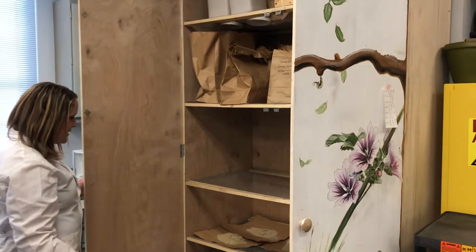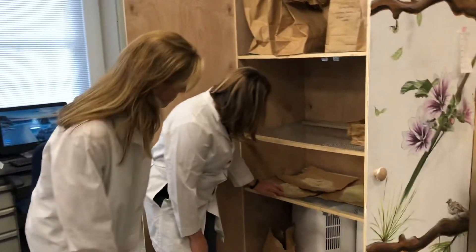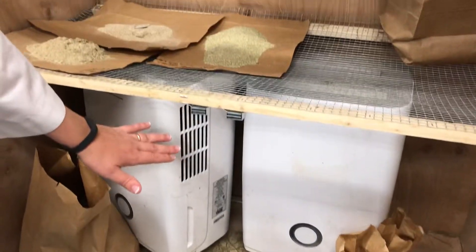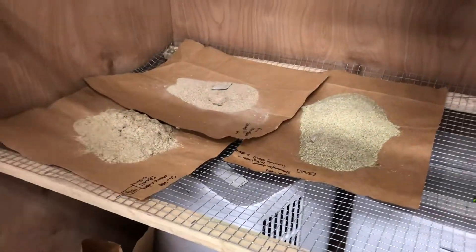So here are our plants — the ones that we collected. It looks like they're down here; they've already been ground to a nice powder. You can see in here we have some basically room dehumidifiers that dry them at a low heat and with some air circulation.